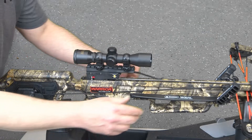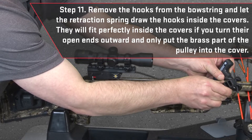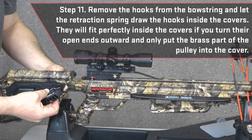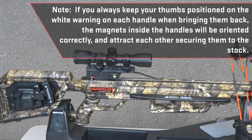Remove the hooks from the bowstring and let the retraction spring draw the hooks inside the covers. They will fit perfectly inside the covers if you turn their open ends outward and only put the brass part of the pulley into the cover. If you always keep your thumbs positioned on the white warning on each handle when bringing them back, the magnets inside the handles will be oriented correctly and attract each other, securing them to the stock.